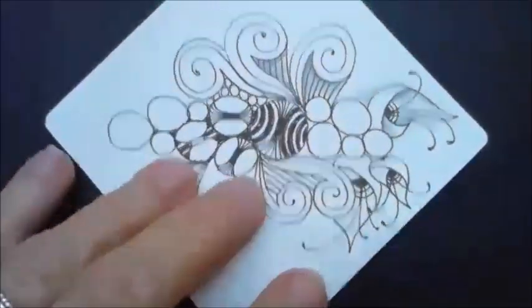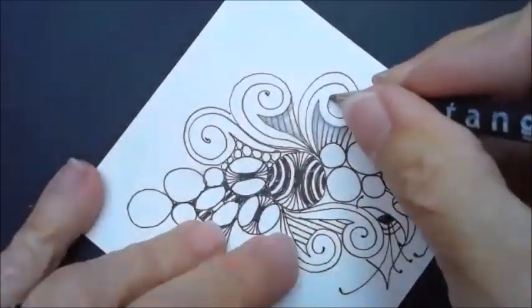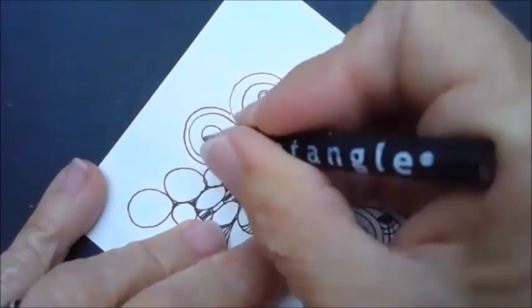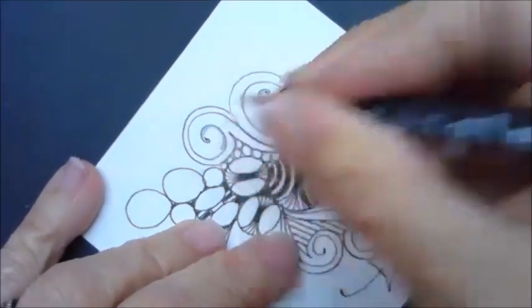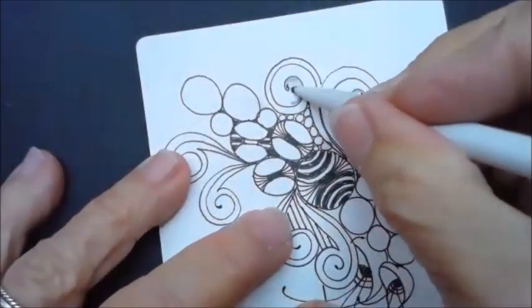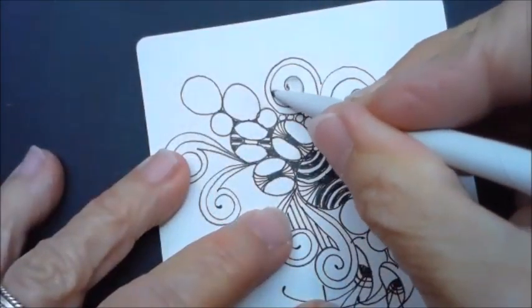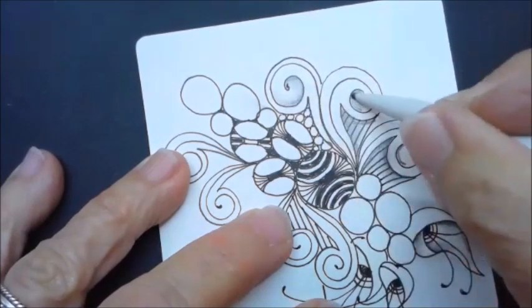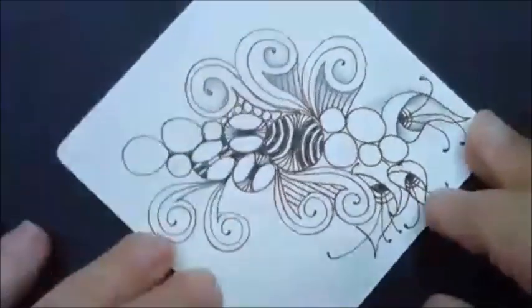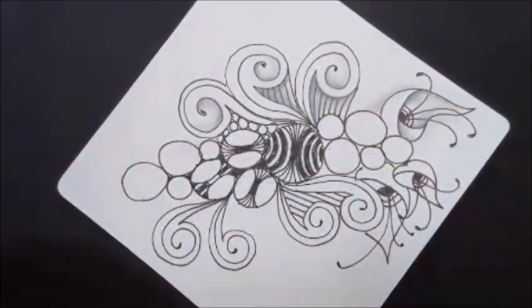You can also shade in here around that first spiral you put down, because that gives it some depth. You want to make sure you don't put too much gray — you want to stay with that dark, medium, and light range.